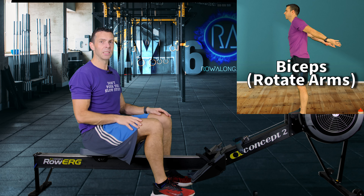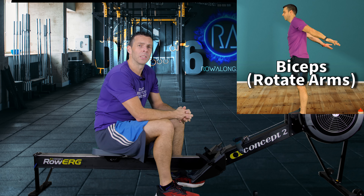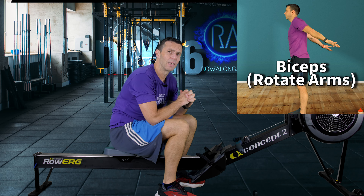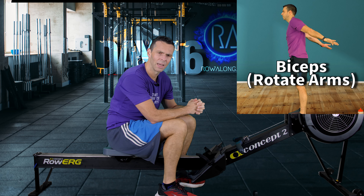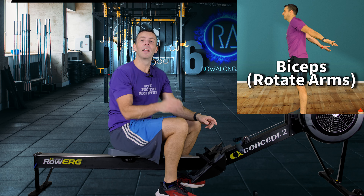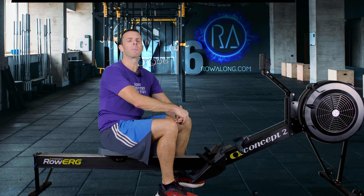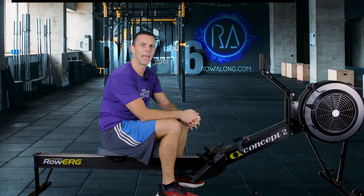There we go — that's us all done with day 16 of the 30 days of 30 minute workouts. I really hope you enjoyed this one — a good low intensity row, great for burning calories and working on technique. I hope you'll join me in row 17. Today's hashtag is Bon Jovi plus one, since we missed yesterday's. Thank you once again for joining me — I'll see you in one of my other videos if not row 17. Take care, be well, bye.